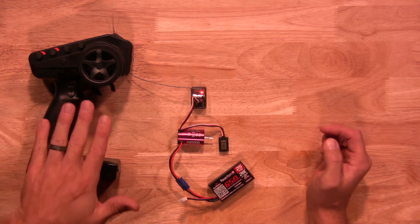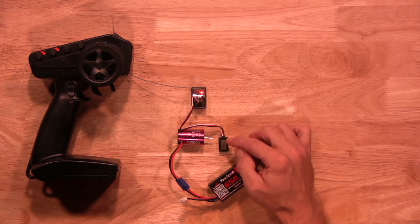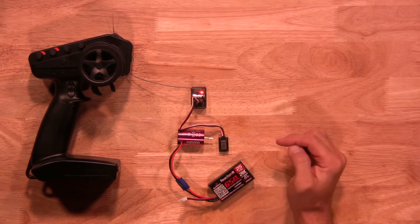The first setting is neutral, so no input on the transmitter. You'll hit the button one time. You'll hear one beep to confirm that it's been saved.